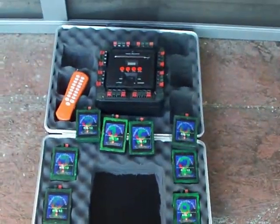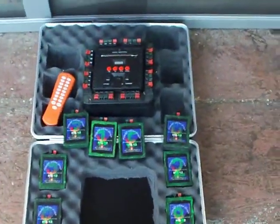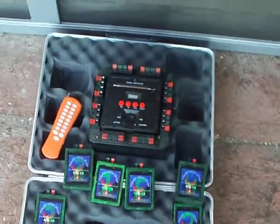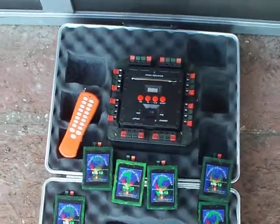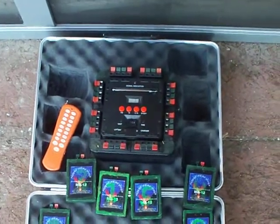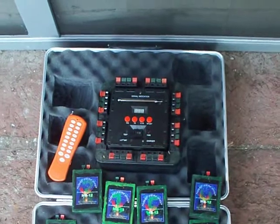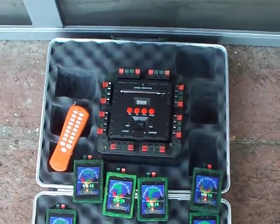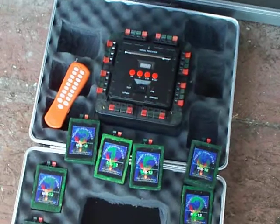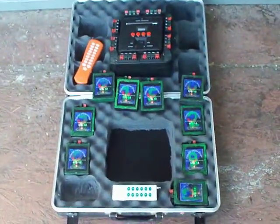Both systems work flawlessly for me. Some people have had problems with the 16Q because of a dead battery, but I haven't had that problem. After every shoot I go ahead and charge it up. You can buy replacement batteries at Radio Shack, Batteries Plus, or online.